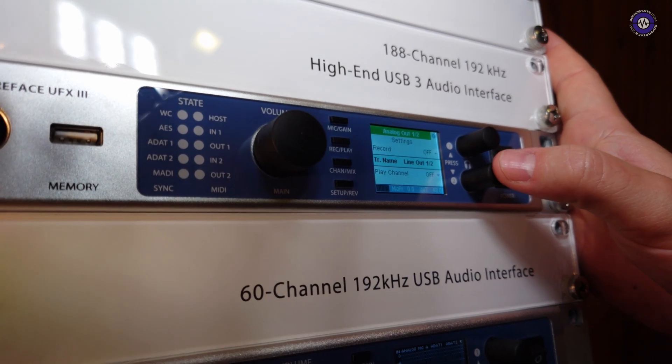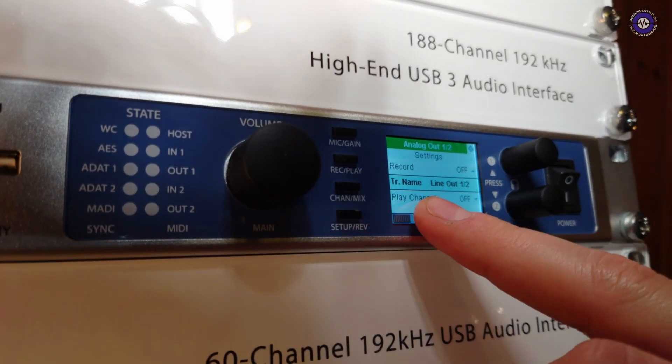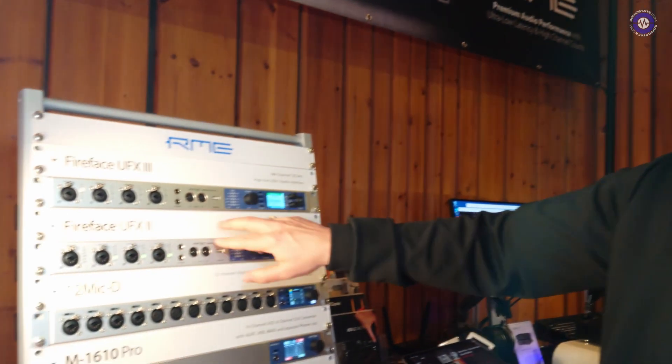Channel type — and there is track name. So we finally have this feature in the UFX 3. We started with the UCX 2. You can have the custom track names written to the multi-files. In fact, the UFX 3 is a 188-channel audio recorder. Just plug in a USB thumb drive or anything, record your audio on 24-bit, 192 kilohertz. Everything is up and running. This is pretty, pretty darn cool.